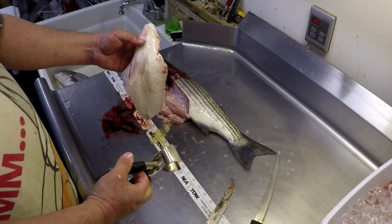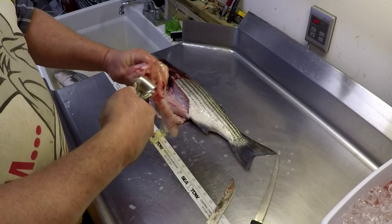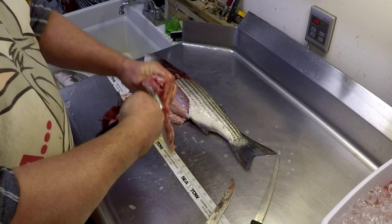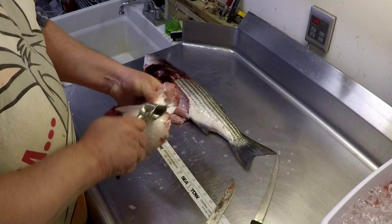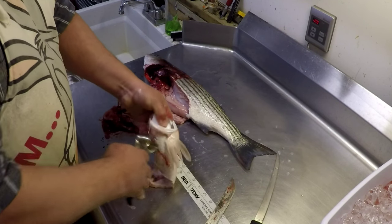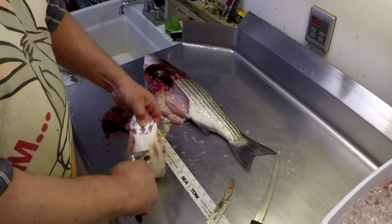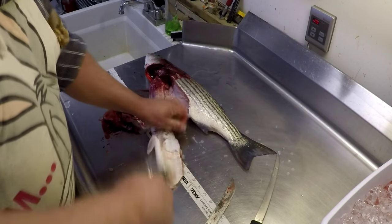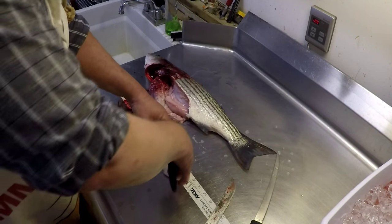Fish skinner. Get that fish skinner and just grab a hold of that skin and get it peeled off the fish. It'll come off fairly easy. I found it's actually easier to skin it once you get the belly off the fish — it just peels off.